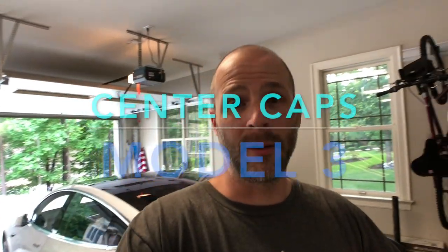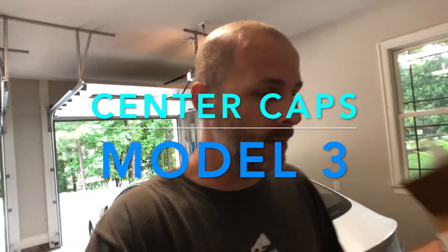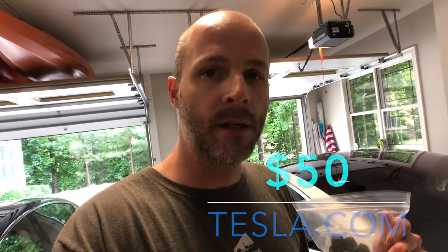I ordered these the same time I got the car, so they finally showed up. The box finally showed up today. It's the center caps and lug nuts. So I'm going to put these on the car, wash the car up a little bit, and I got some other things for the rims as well.